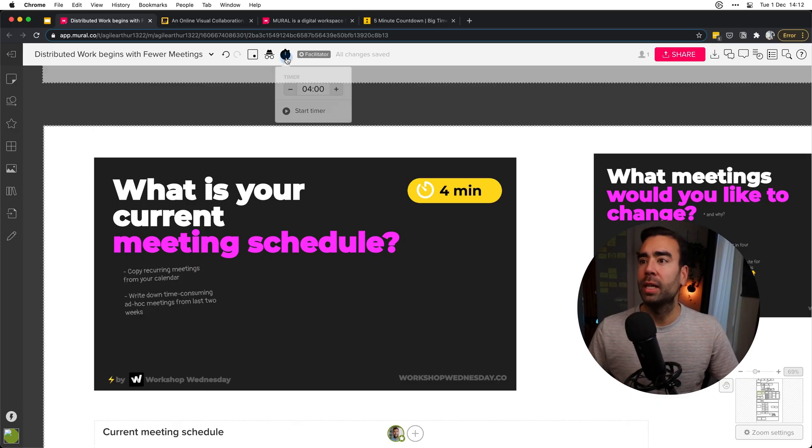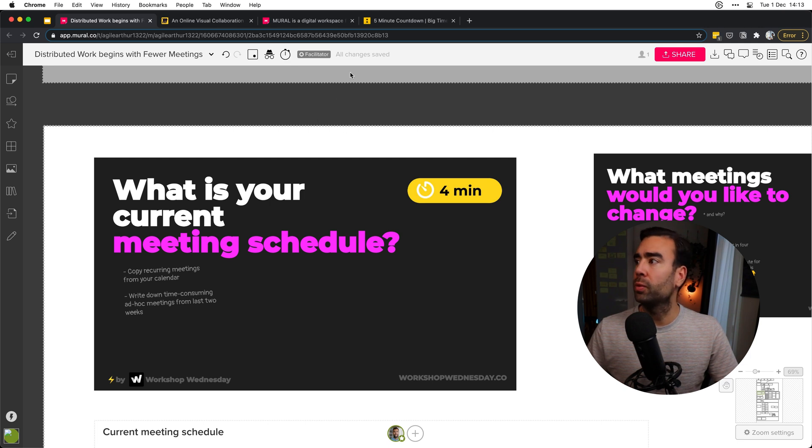As you may know, I love time-boxes because they help you to be more productive — giving you more free time to do fun stuff afterwards. In Mural, you have a timer functionality up at the top. You can set a timer, start it, and then everyone in the board will see this timer. When the time is up, a short notice appears: 'Time's up.' You are the facilitator running the workshop, so it's important to remind people of that, since it's a pretty small notice. But it's super helpful to keep track of time.